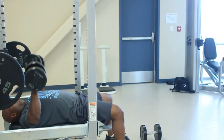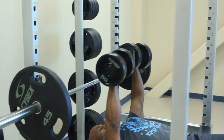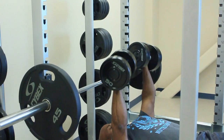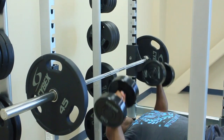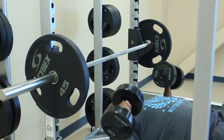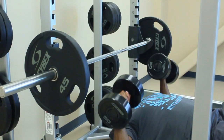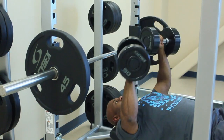Watch. Squeeze up. Down. One. Two. Three. Four. Five. Oh yeah. Six. Feel the burn. Seven. Eight. Nine. And ten.